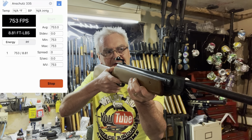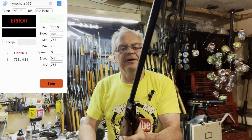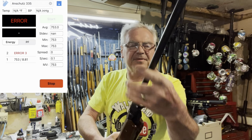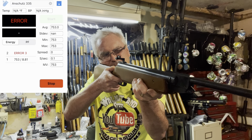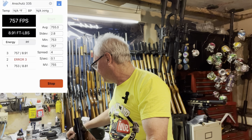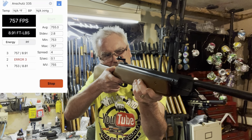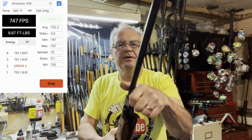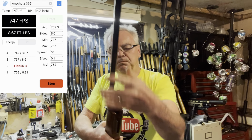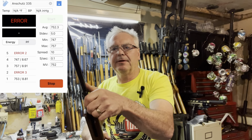We have 753 — that recorded almost nine foot-pounds of energy. That's not bad. As long as it's accurate, that's all that really matters with a gun like this. Got an error on that one — I haven't used this chronograph in a while. There we go, 757. Let's try to get a five-shot average here. Seven forty-seven. It seems like the piston seal is pretty healthy in it anyway. Let's do a couple more and then we'll do a couple of trigger pulls.